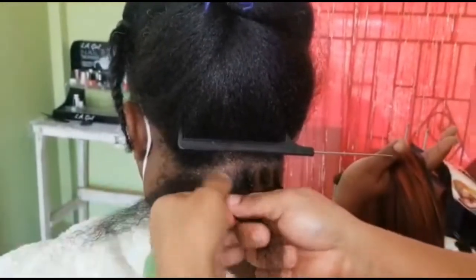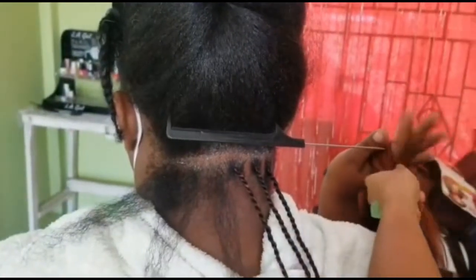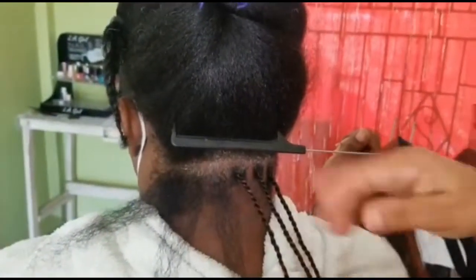Use a finger and kind of rub the edge control in. If you see it looks a bit messy on top, just use a finger and bake it in so that it rubs out smoothly.